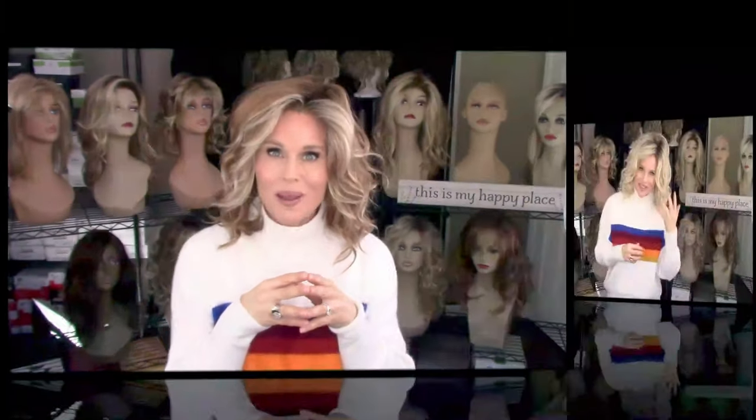I do have another Mia that I'm going to show you in the color Silky Strand, and I've worn this one quite a bit. So I'll go ahead and change — I'll be right back.